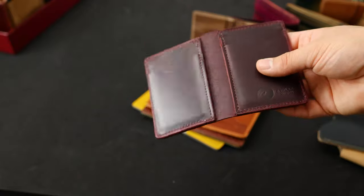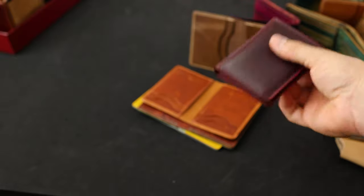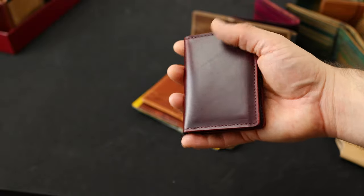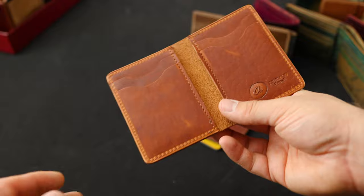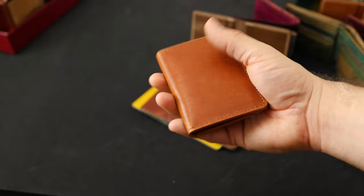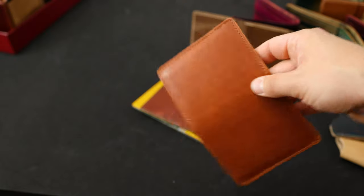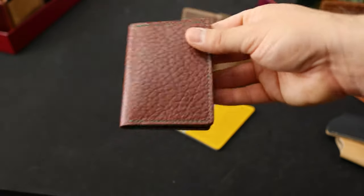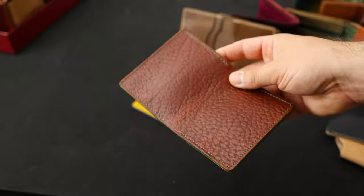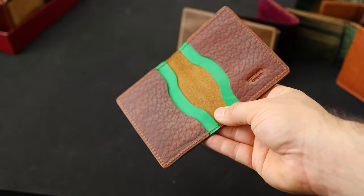We've got a few Bugs Morans to look at. First is a color 8 Chrome Excel with vertical card slots — I really like the look of the color 8 Chrome Excel on the sleek design, especially on the outside. The Bugs Moran has no bill slot on the exterior and is about the size of a deck of cards. Here's another vertical card slot Bugs Moran in our most popular leather color, the English Tan Dublin — a really great piece with all this nice natural grain character on the outside. Another private stock Bugs Moran in the Tan Bison Chrome Excel with green stitching on the outside; on the inside we've got some Kelly Green Latigo paired with that same Tan Bison Chrome Excel.